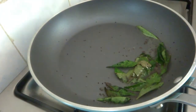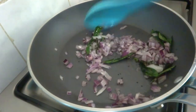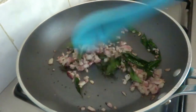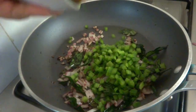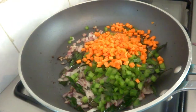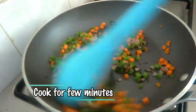Now add the chopped onions, one-third cup, and mix well. The onion is cooked. Now I'm going to add chopped capsicum, one-third cup. Now add chopped carrot, one-third cup, and chopped green chilies — I've chopped two green chilies, but it's completely up to your taste; you can add more or less depending on how spicy you want it. Mix well and cook for a few minutes.